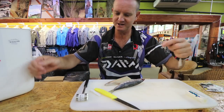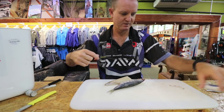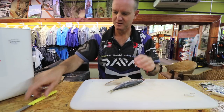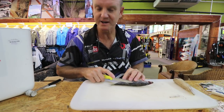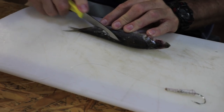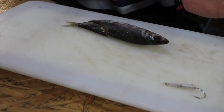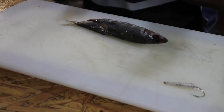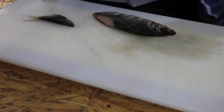The first thing that we do is take our red eye and we cut it at an angle. The bigger the hook, the more of an angle that you want to use, or the bigger the bait the smaller the angle — so because I'm using a 6.0 soy.